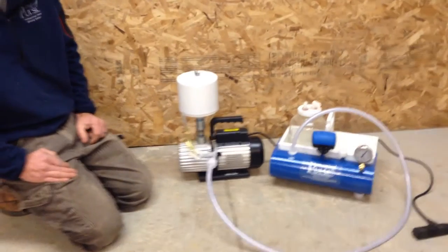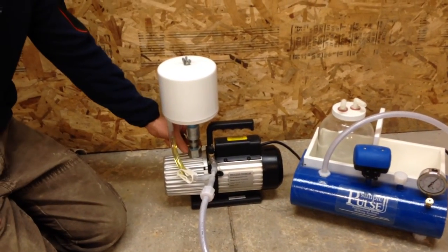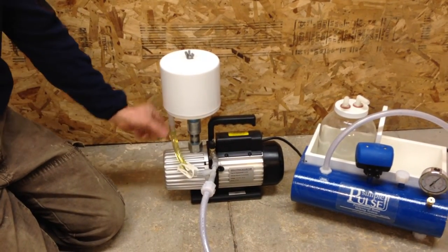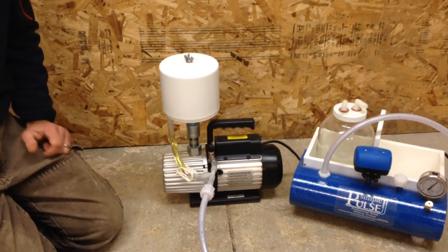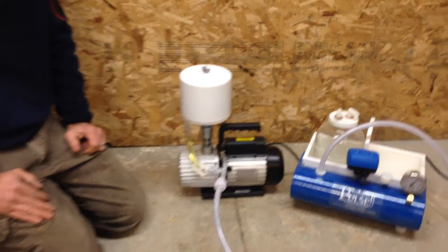How the system works is: follow the instructions to hook up your fittings and filter to your vacuum pump, hook up all the hose connections — this is all in the instructions. Allow the system to run as usual.